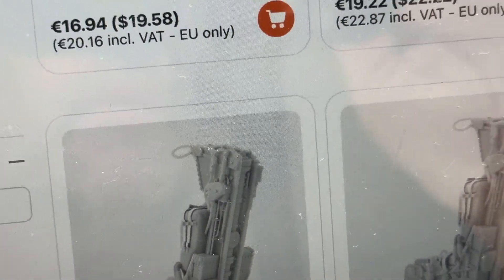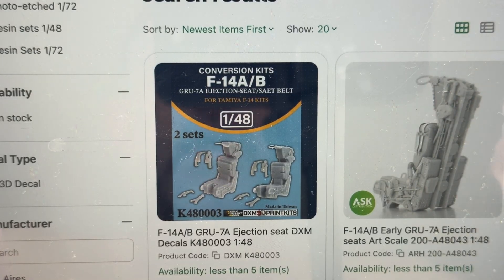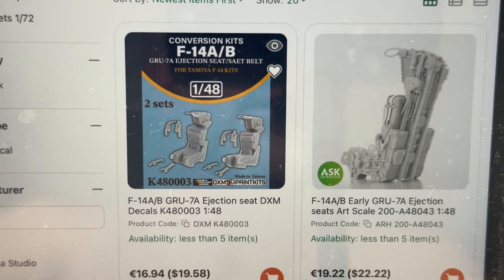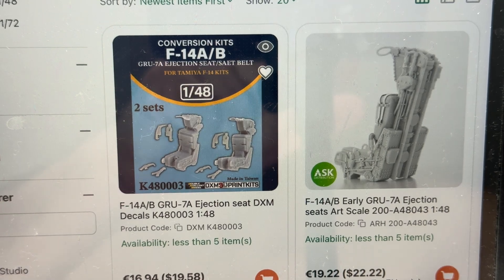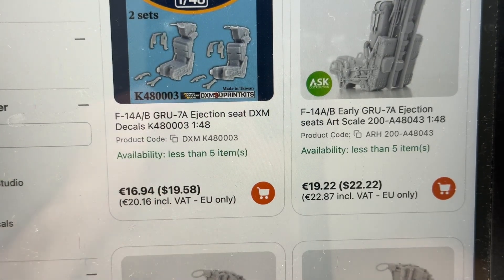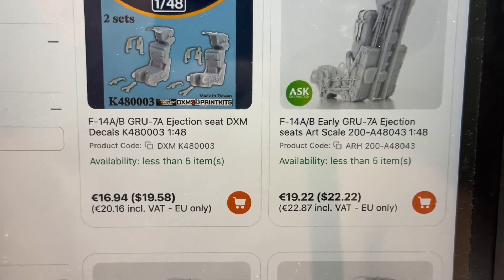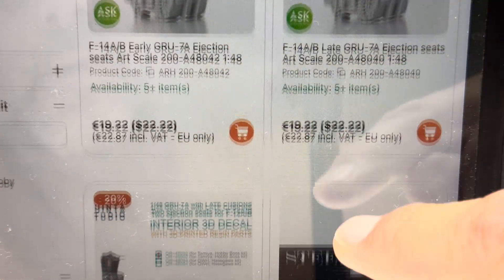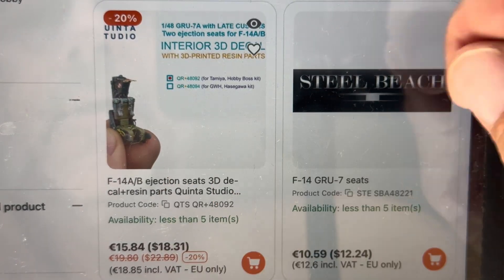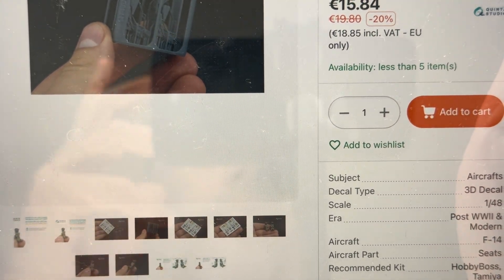Some other things that just came out: DXM has seats, and a nice thing with those is you get separate seat belts — however I don't have a set of those. Let's talk price. The Art Scale ones have both with and without belts versions; right now in the US these seats are $22. When I bought them a few months ago they were right about $20. Another set I don't have right now but hopefully will soon is the new Quinta — these are 3D printed as well, also in the $20 range, kind of the same as Art Scale.